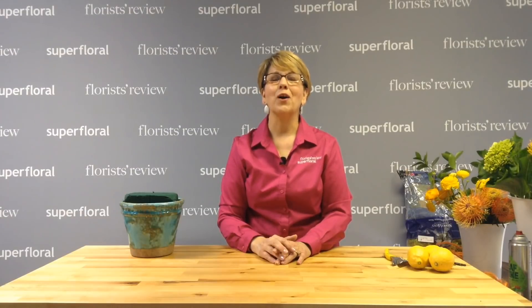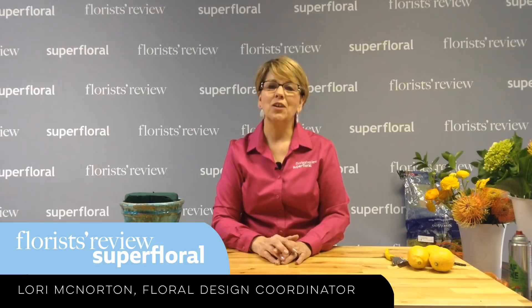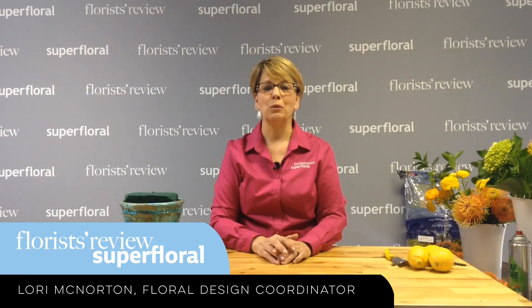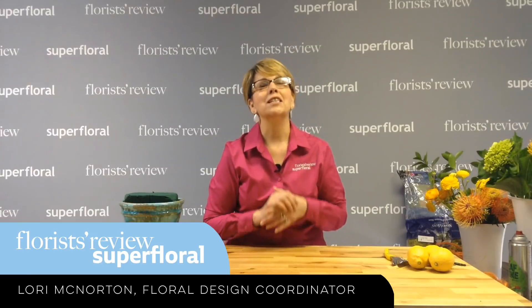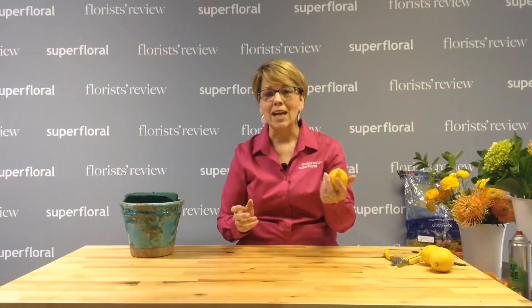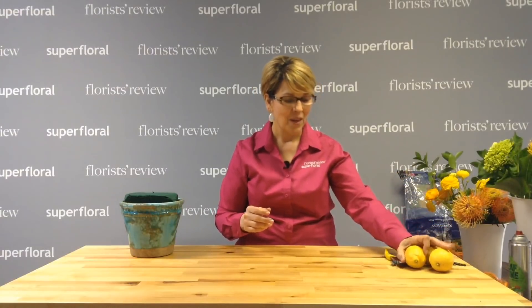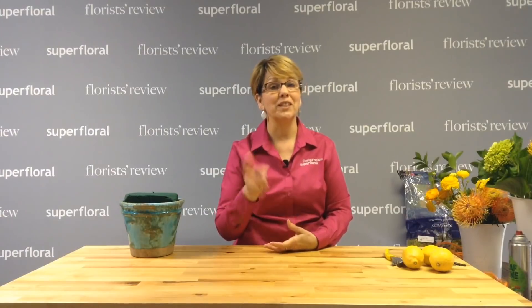Hello everyone and welcome to our weekly how-to video. My name is Lori McNaughton, Floral Design Coordinator for Florist Review and Super Floral. Today with our design, I am inspired by yellow and orange colors. It's very springy out and I saw these yellow lemons and thought, let's use some bright colors. So that's what we're going to do today.